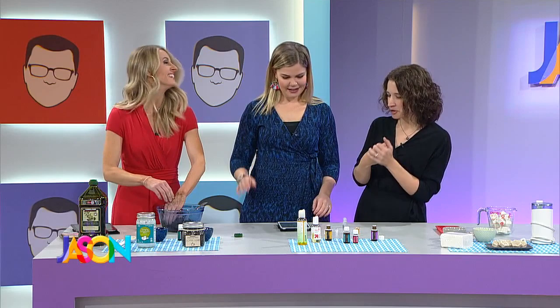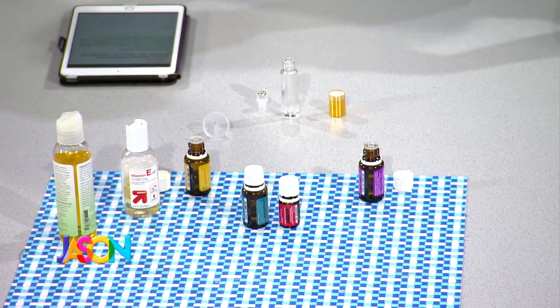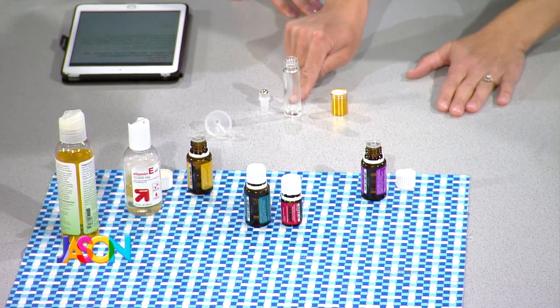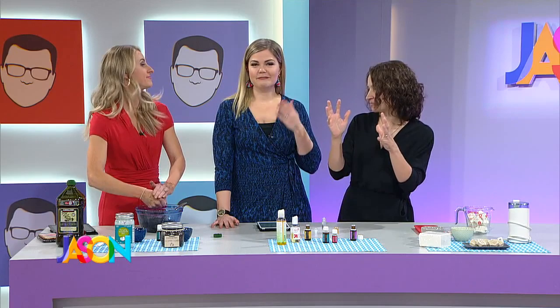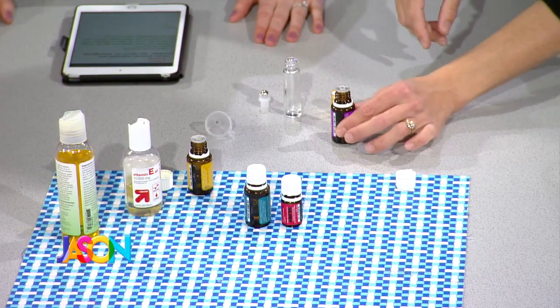Now that she's got her hands moisturized, this next one is a cuticle oil. When creating something for skin or nails, do a little research on which oils work well. I've already put in two drops of frankincense and one drop of rosemary. You can also add myrrh — about two drops. Then add two drops of lavender and two drops of lemon into this little roller bottle.